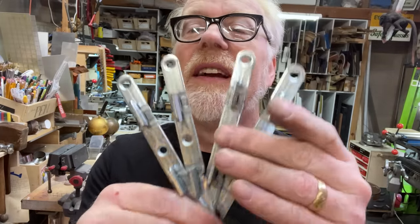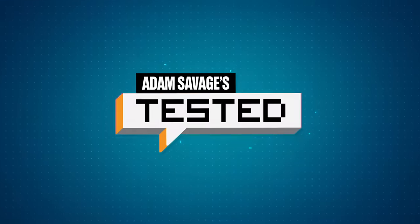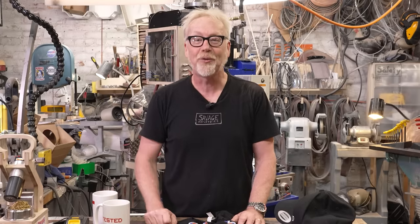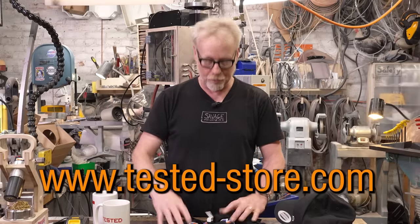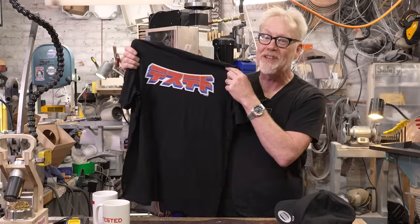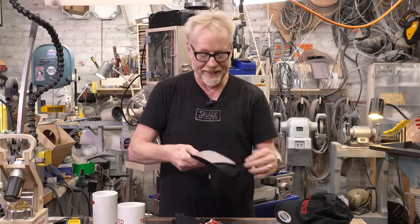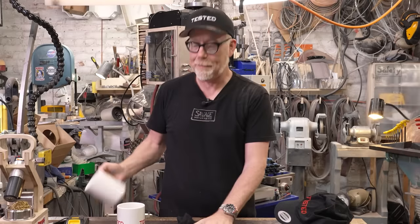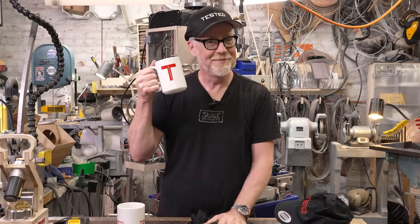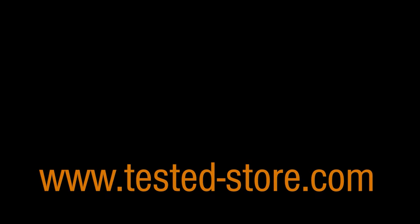Thank you guys for joining me for this very quick little project. Hopefully this is a shot of the bed frame actually going back together. Thanks guys. I can't thank you enough for supporting us by watching the channel. If you've been to our merch store, you might want to head there again because we're always updating with new products — including an anime-inspired Tested logo in Japanese, Tested mugs, Tested hats, and more. Tested-store.com.